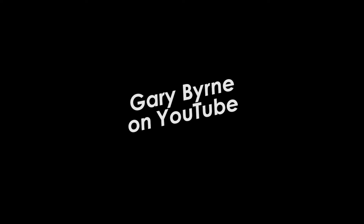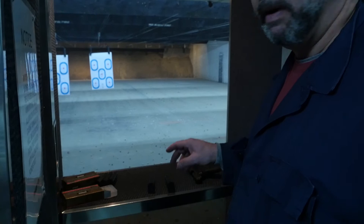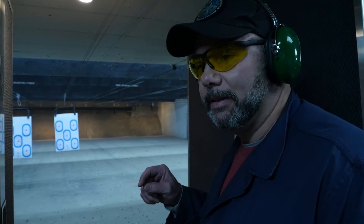So four magazines, six rounds a piece. Six round rhythm drill. The reason we're using six rounds is it kind of comes from an old revolver drill. Basically it's a rhythm control drill — helps you learn to control the pistol, and once you kind of get it smooth and it works well, you're actually turning the pistol pretty much into a submachine gun.